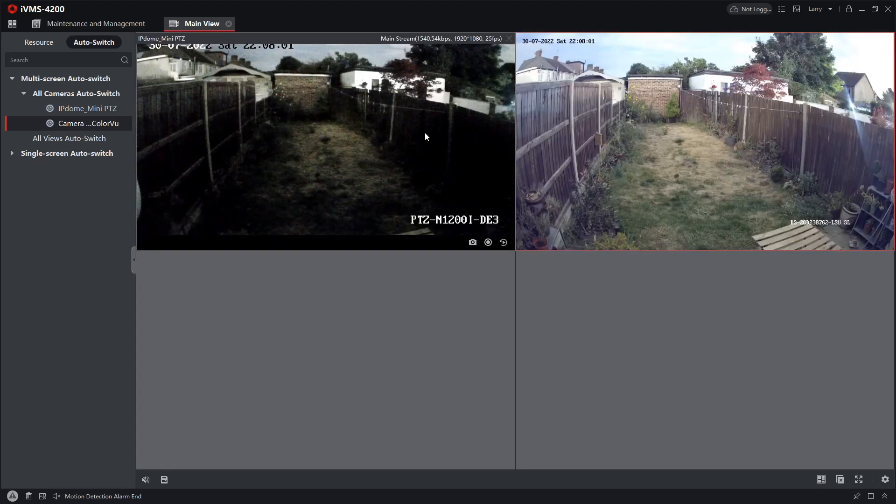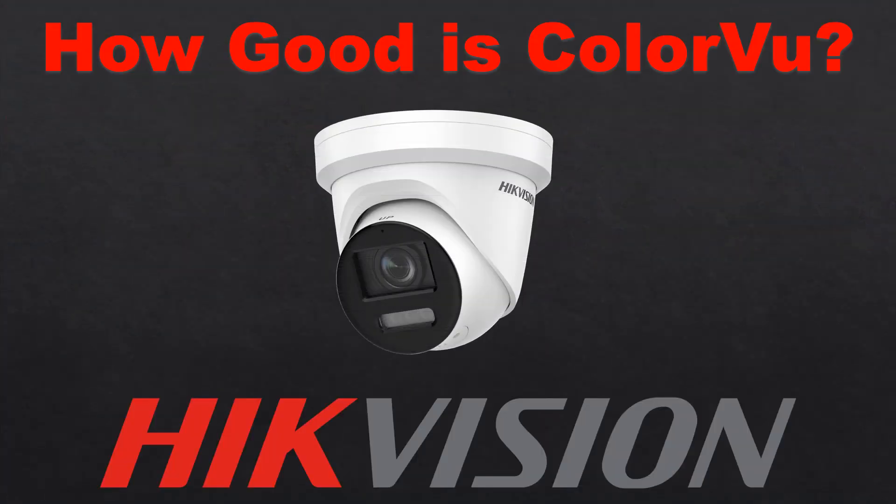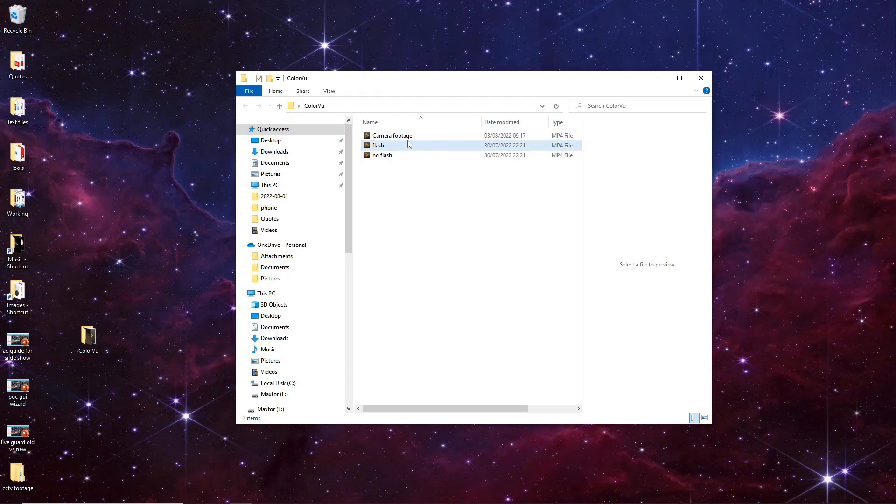Alright, so now I'm going to switch over to the SD card on the colour view camera and compare that to the phone footage I'm going to get in a second. Just hang on one more second and I'll wrap this up. Okay guys, I really truly want to show you the power of this colour view camera. I've got the footage from my phone and I've downloaded some footage from the SD card direct onto the PC. Let's bring up the camera footage.